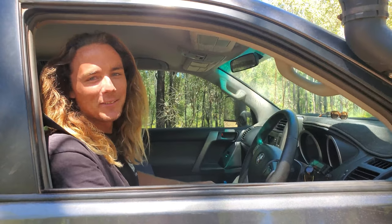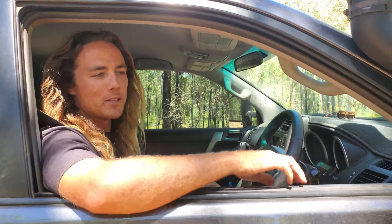G'day there! I'm Keelan. Welcome to episode 3 of Flash Forbies. Today we'll be looking at my 2011 Toyota Prado.